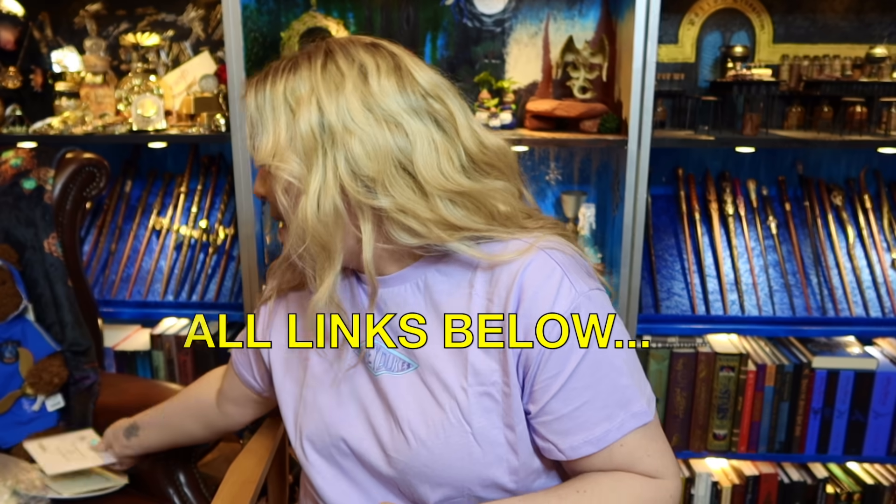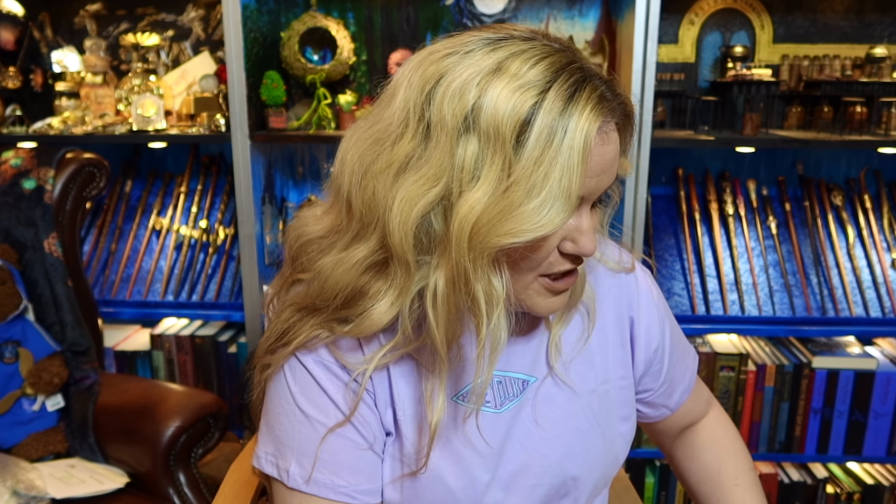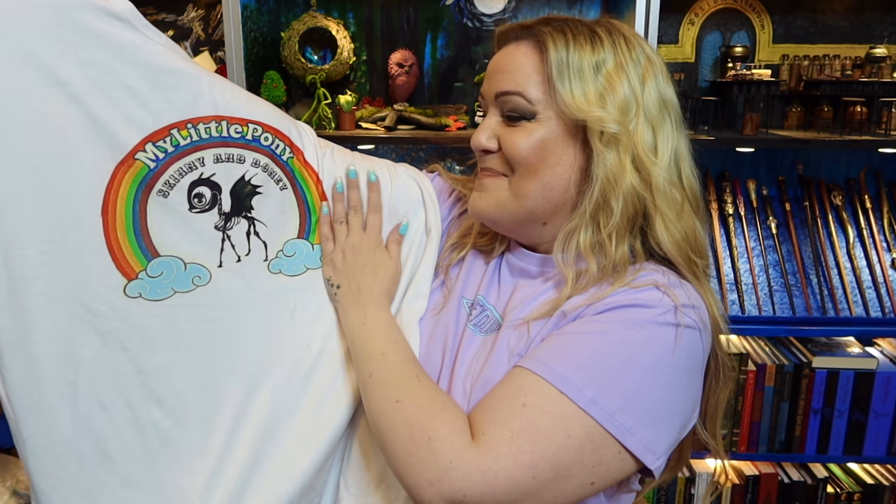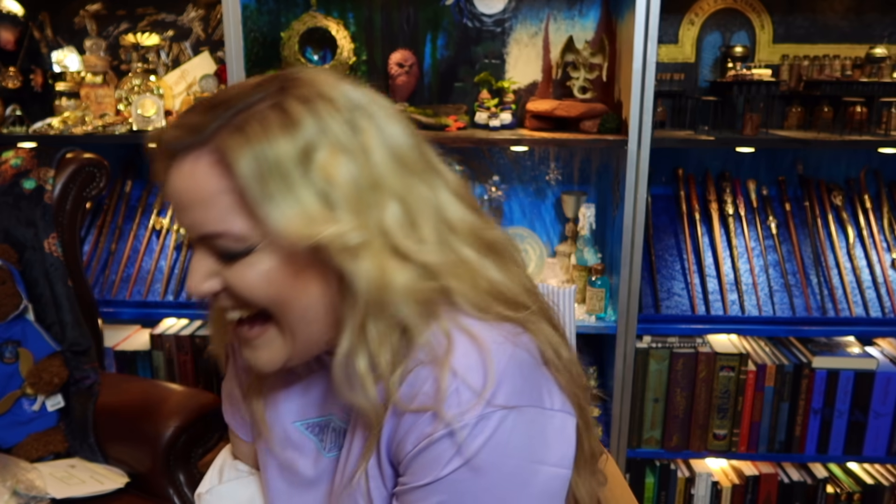So definitely check out Sophie's Instagram — I think she's also got Facebook as well for the Forgotten Corner. I will put the links down below so you do not miss out. Okay, so we have what looks like a top, I think. Now the last one I had from Sophie from the Forgotten Corner was Dudley as a Joker and it was called a 'Thuggle' instead of a Muggle because he's a thug and a Muggle. So let's have a look — what's this one? My Little Pony Skinny and Bony!